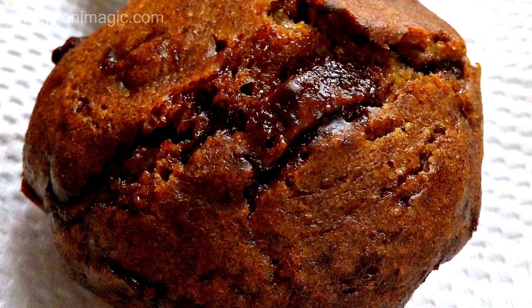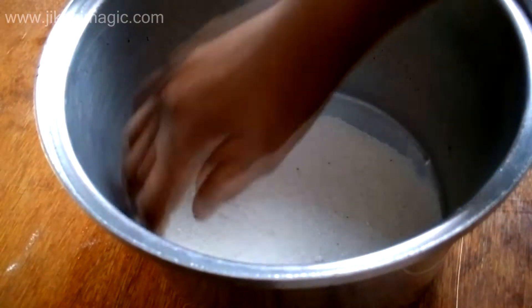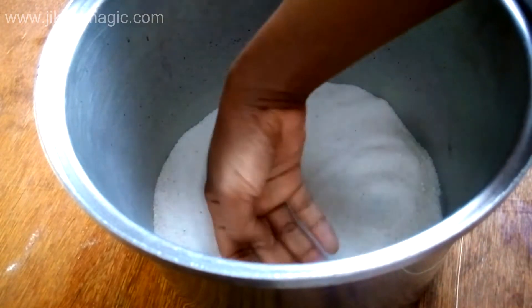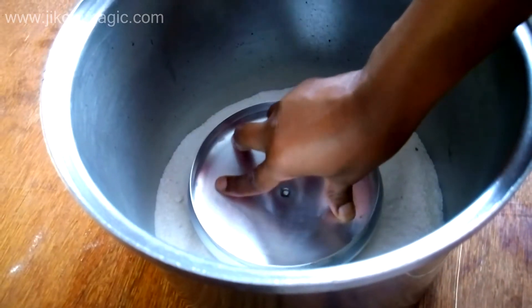Before we start working on the recipe, it's best to prepare your sufuria oven. To a sufuria that's big enough to accommodate your cactin, pour in your salt — a cup of salt will do. I normally use regular iodized cooking salt for these purposes, I don't buy any special salt. Then place an old sufuria lid or a wire rack on top of it.